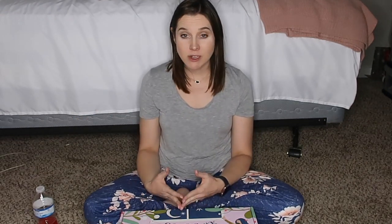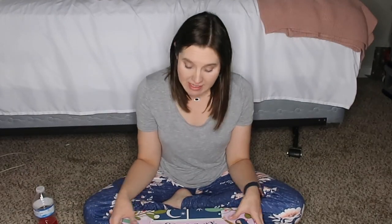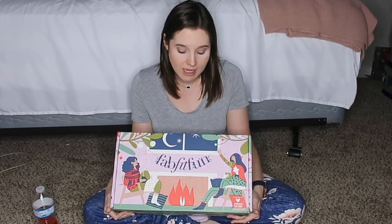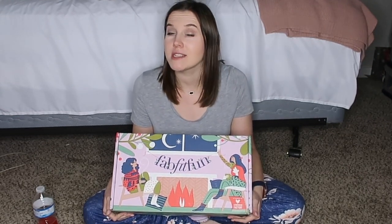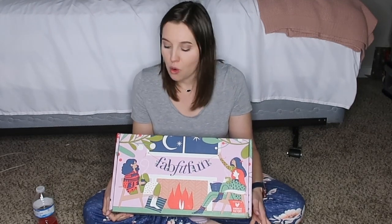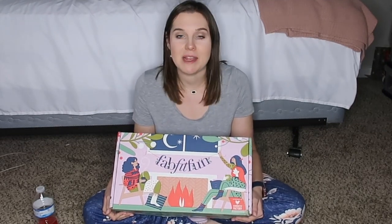I totaled up all the stuff from that first unboxing and it was like over $300, and I only spent $39.99 on that box. Since it was my first box I got it at the cheapest price. This is my second box — the winter box for FabFitFun — so I spent $49.99 on this one. They're supposed to have at least $225 worth of products, but there's a good chance there'll be even more.